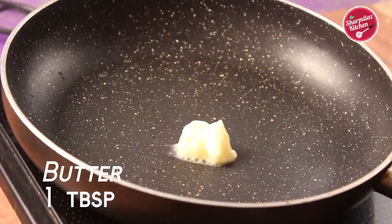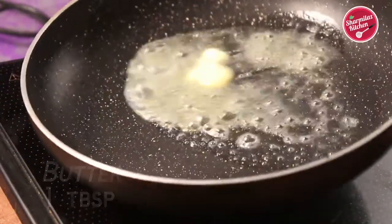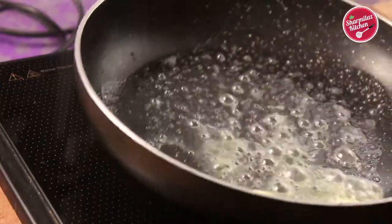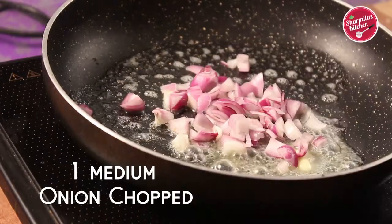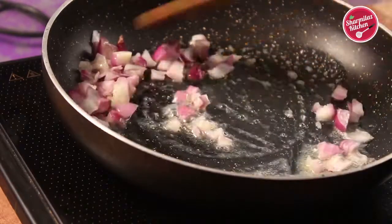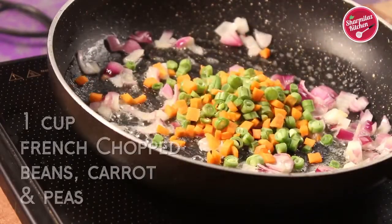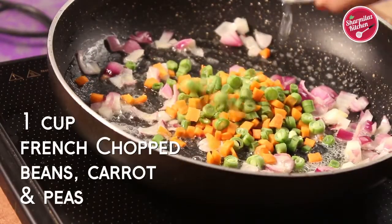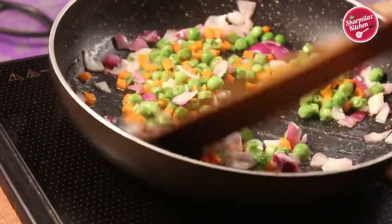Here's some butter in a pan. When the butter is melting, add the chopped onions. Now a gentle stir, and add chopped vegetables like carrot, french beans and green peas. Sauté the vegetables until slightly cooked.